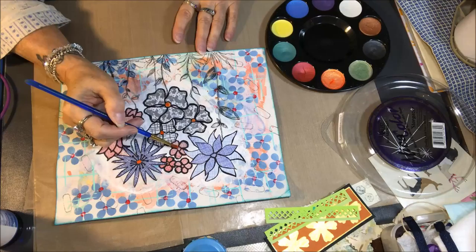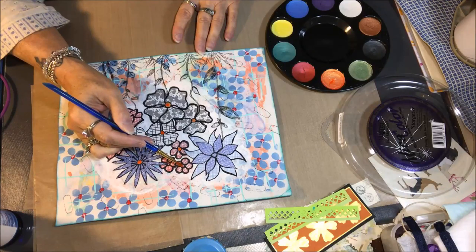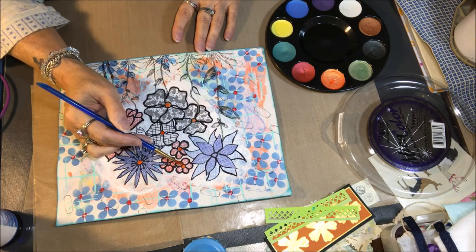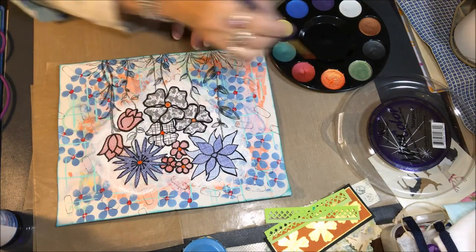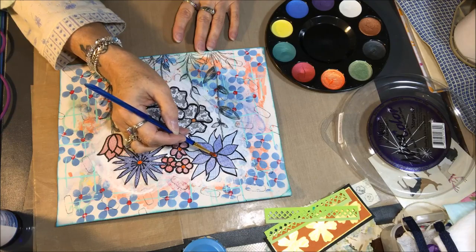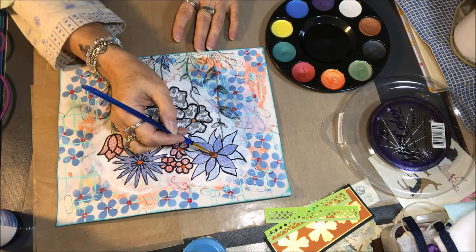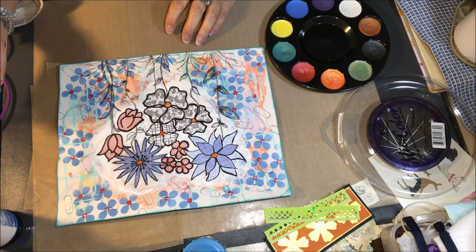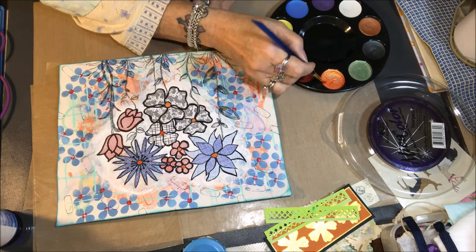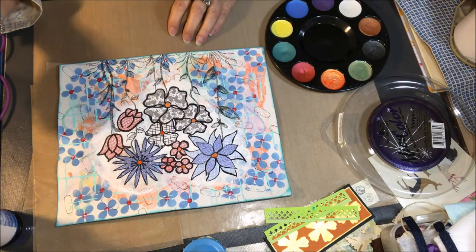I just wanted to bring out some more of that pretty orange that was in the background, so I'm putting it in the centers of all of the focal flowers. You can also see that I have drawn very sketchy stems and leaves just with a black thin line marker. You can see there that I've drawn some thin leaves and grasses and some stems on the bottoms of my images.